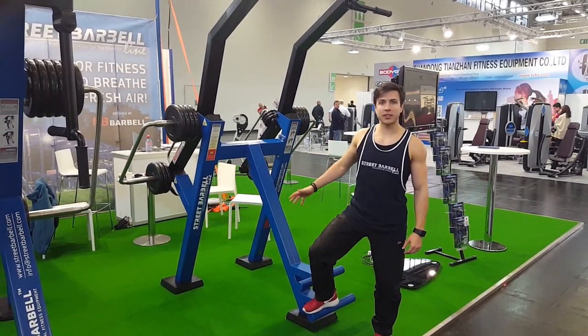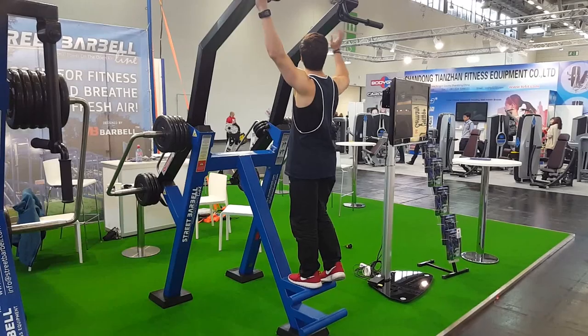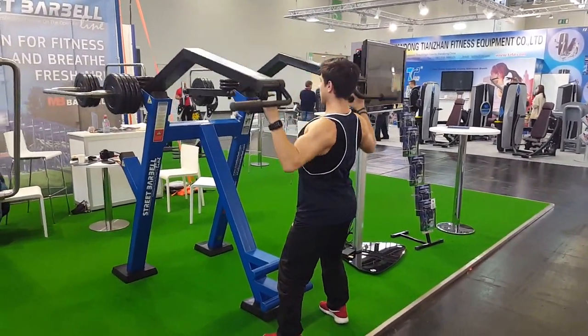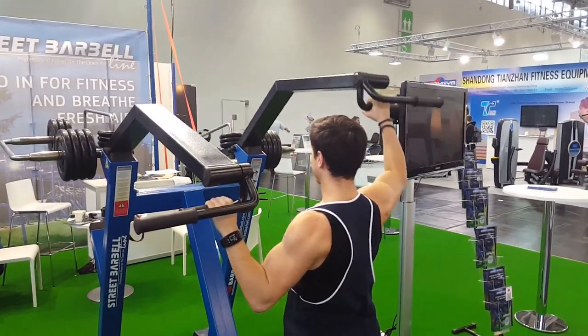This is a lathe control machine. In the standing position, you take the step, pull back the weight, you can pull it down, working just with one arm.